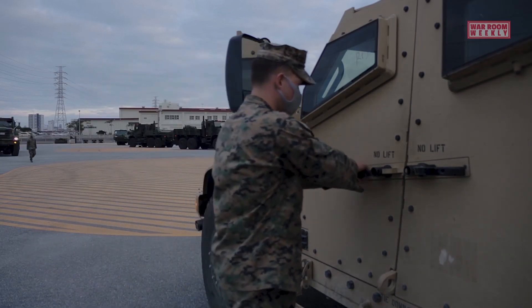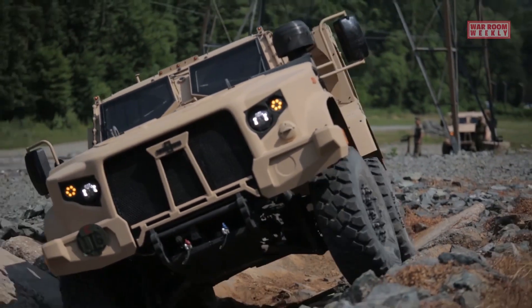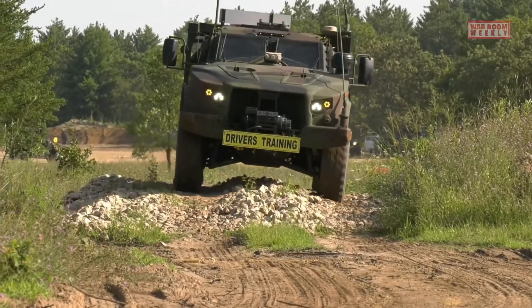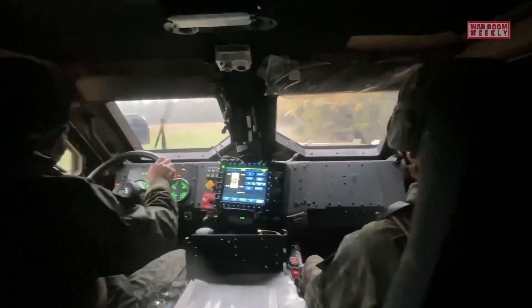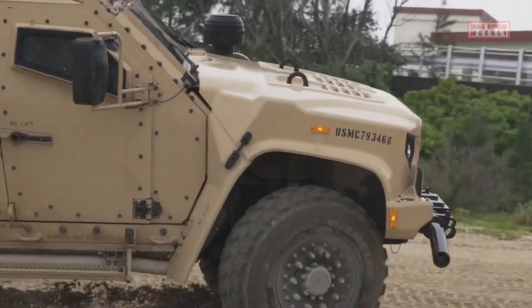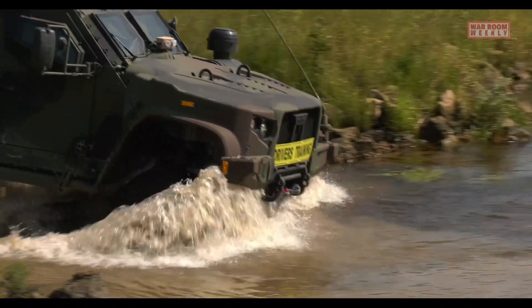The maximum gross vehicle weight rating (GVWR) of the JLTV is approximately 20,000 pounds, allowing for a balance between mobility, payload capacity, and protection. The JLTV is designed to excel in cross-terrain operations including off-road, urban, and mountainous environments. Its advanced suspension system provides excellent mobility and stability, and the vehicle's high ground clearance allows it to navigate over uneven surfaces, rocks, and debris. Equipped with four-wheel drive and a powerful engine, the JLTV delivers exceptional off-road capability, including the ability to tackle steep inclines and perform deep water fording.